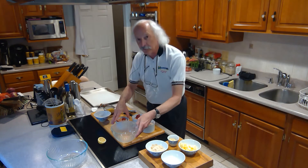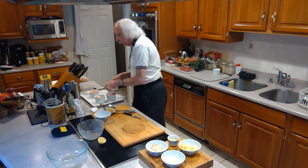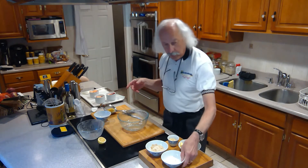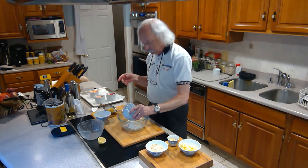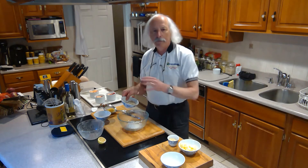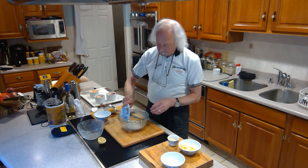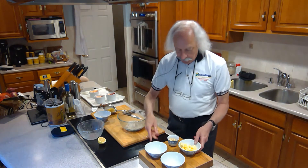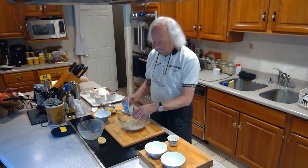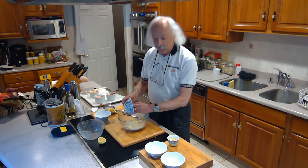I'm actually going to do three different versions of the crumble. I'll show you one and bring the other two in. The base of the crumble is pretty much all the same. I'm going to start with a quarter cup of flour and a quarter cup of sugar — I actually mixed some white and some light brown, about half and half, so that's a quarter cup total. And cold butter — it's got to be cold. That's the base for all three of the toppings.